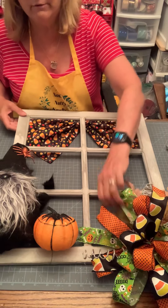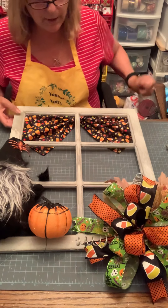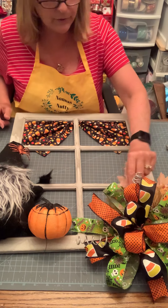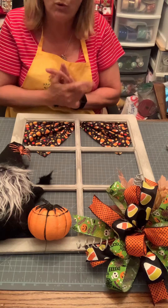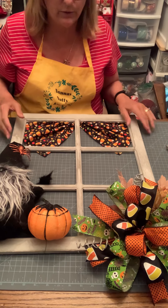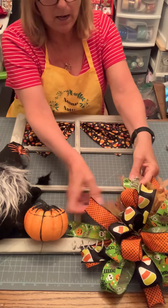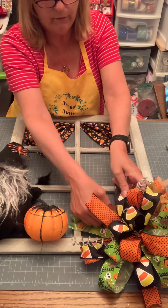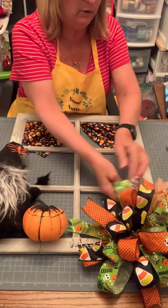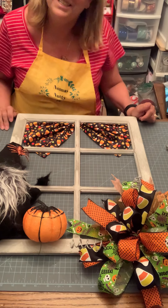That is our project for Halloween. Thank you for coming to Nona's Nutty Crafts — please subscribe because there are a lot of good videos on there for simple little projects with the holidays coming up, whether it's for school, patriotic, or whatever. There are some really cool videos. Thank you and have a nice day!